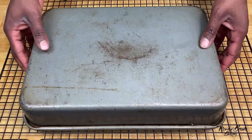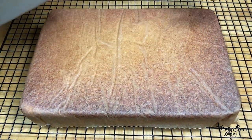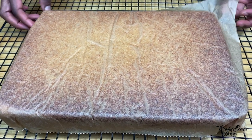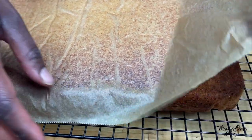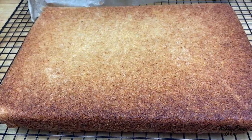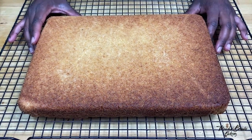The cake is ready. I'm going to remove it from the cake tin, flip the cake over and then peel off the paper. Leave this to cool completely before icing it.